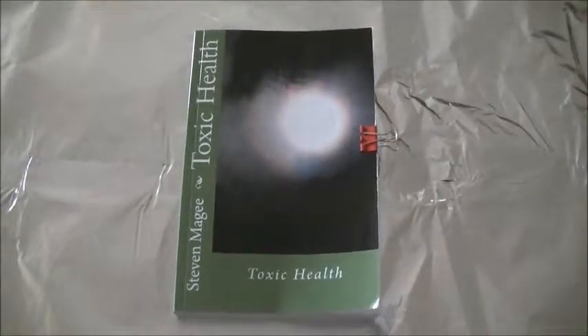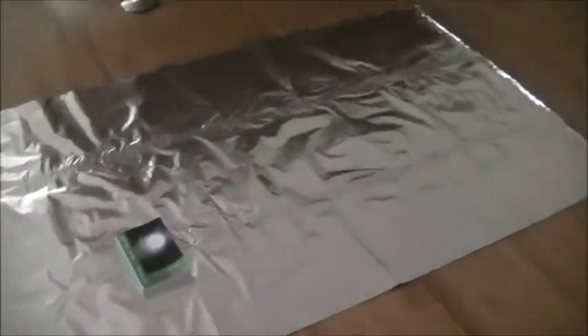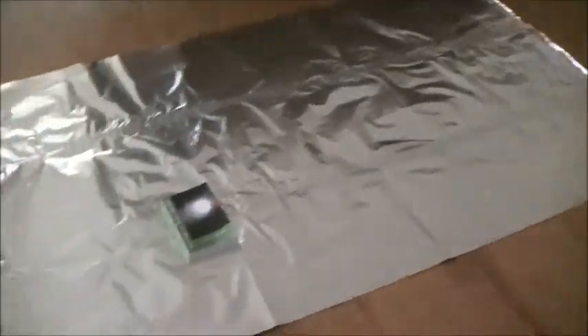Hi, my name is Stephen Magee and I'm the author of Toxic Health. We're here today to assess the difference between aluminum foil as an antenna system and space blankets as an antenna system.